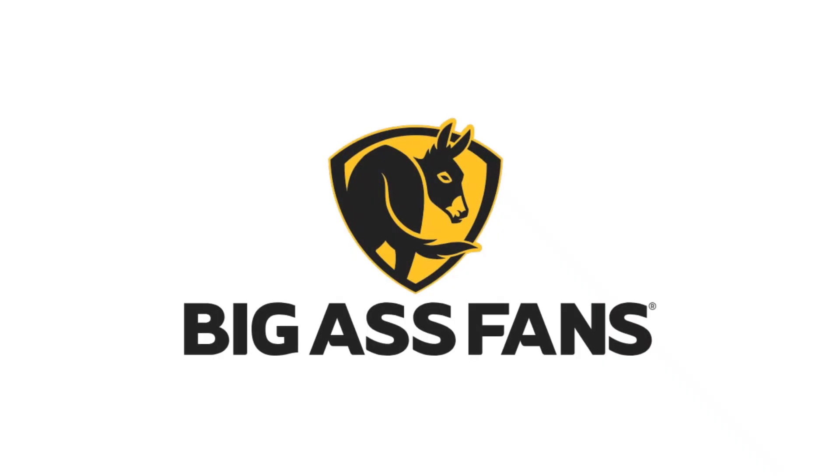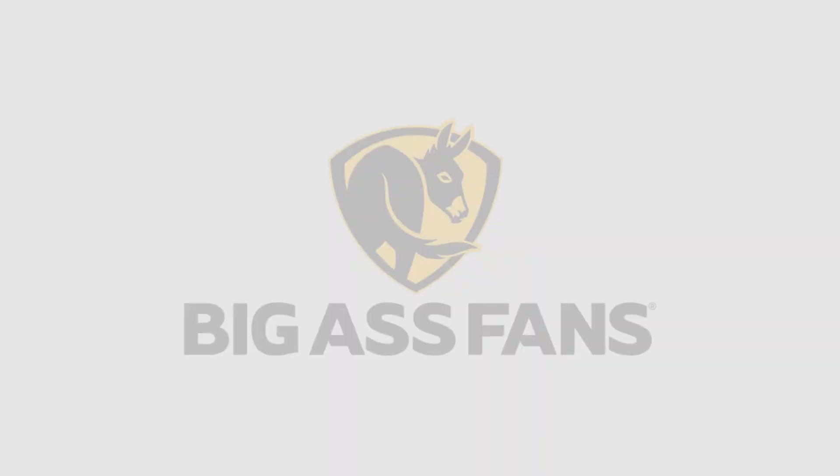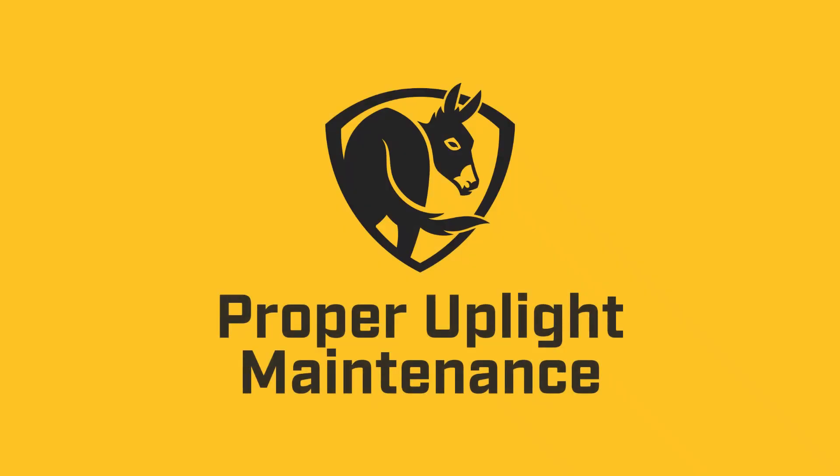Welcome to Big Ass Fans Technical Support. We're here to help. This video will show you how to properly take care of your up light.